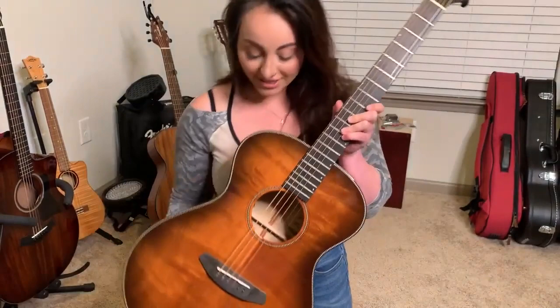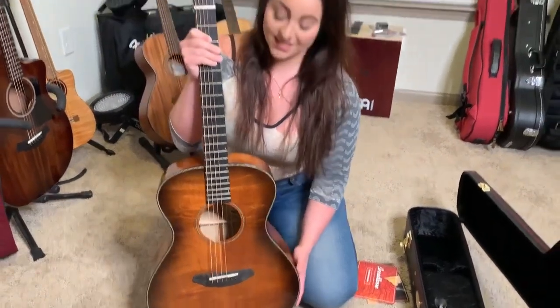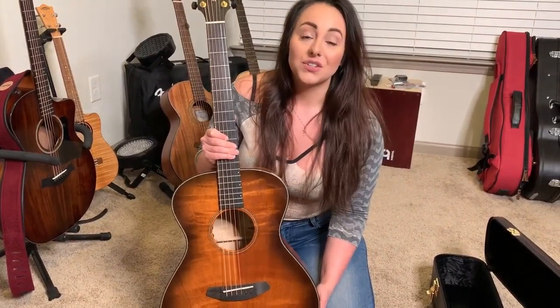Oh my gosh, you guys, I'm so excited right now. I can't believe I have this gorgeous guitar in my hand. This is Breed Love's Oregon Concert guitar with a bourbon burst finish. It's gorgeous. It's got an ebony fretboard, a maple neck, and it's made with myrtle wood that is completely sustainable. I'm so honored that this is a guitar they've gifted me as one of their artists for 2021.